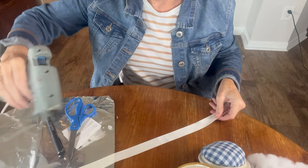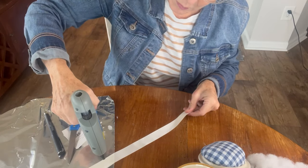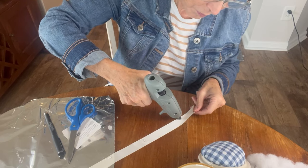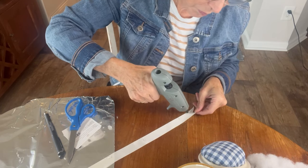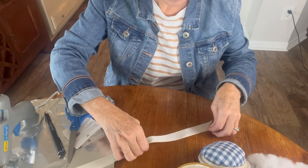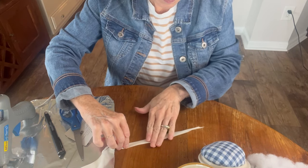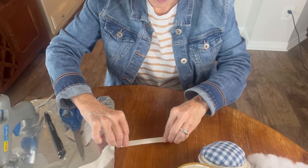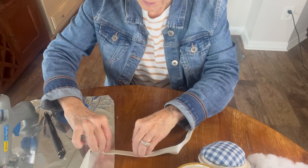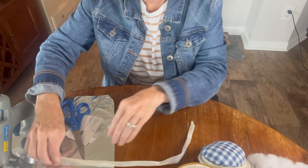Now, one last step. In order to give it a more finished edge, I thought what I would do is just glue a little piece of satin ribbon around the outside edge of the pin cushion part, just to make it look a little more finished. If I had some rick rack on hand, I would have used that because I think that would be really cute. But instead I took a piece of satin ribbon, folded it in half and glued it down so that it was half the width. Then I'm simply going to glue that satin ribbon around the outside edge of the lid where the pin cushion meets the lid.